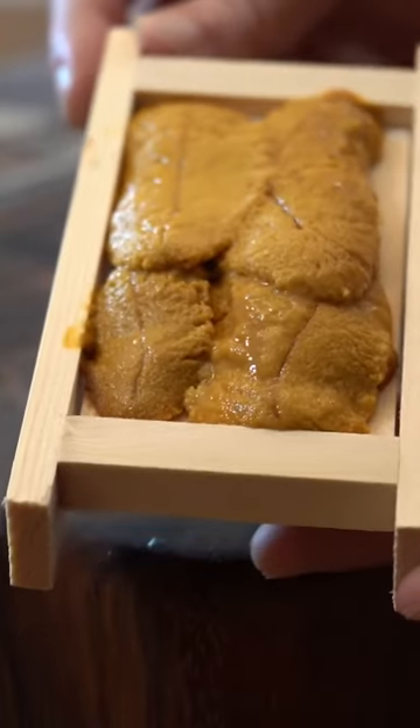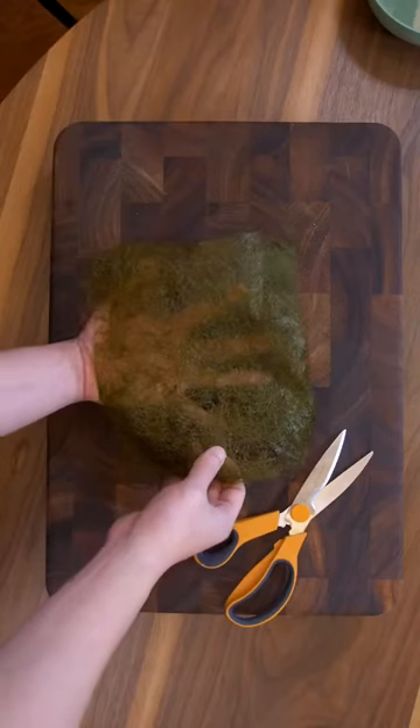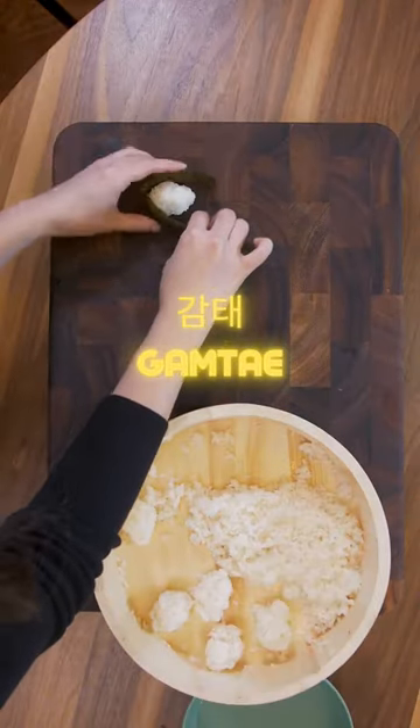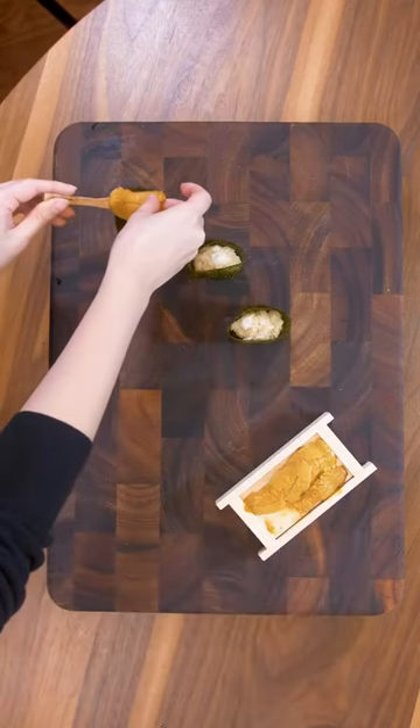This is the reproductive organ of the sea urchin. For the Gunkan, we're using this unique lacy type seaweed called Gamtae in Korean. It has a soft yet firm texture. The uni is very fragile, so be careful while transferring it over.